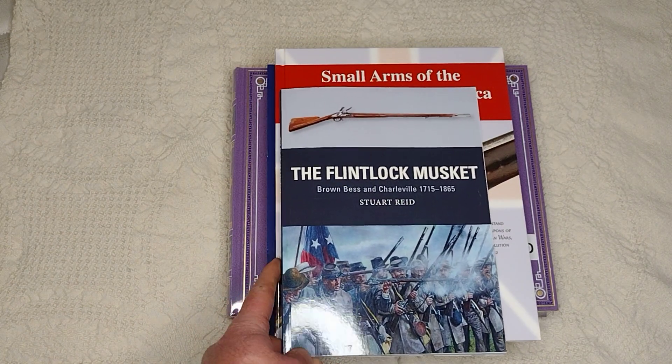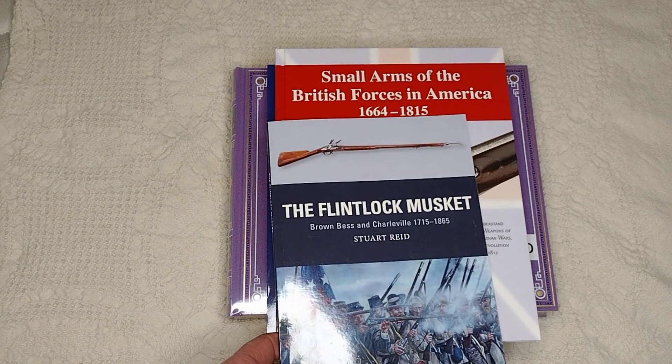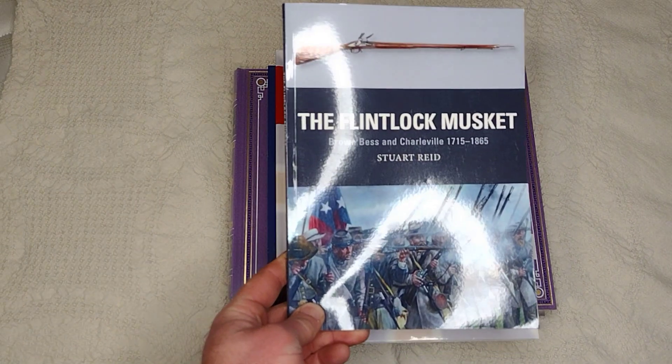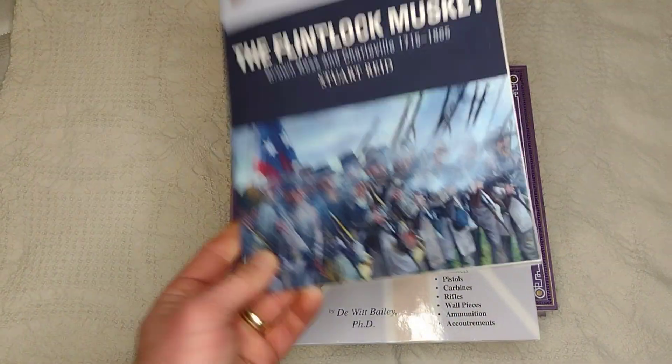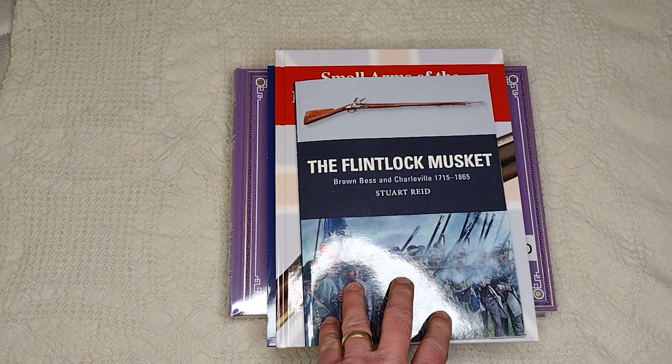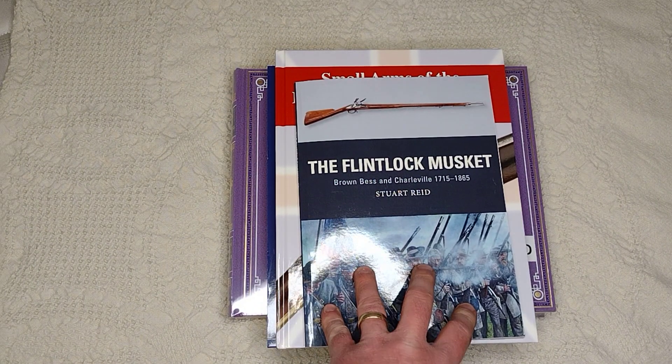I'm thinking about getting some replica flintlocks here pretty soon — either a Charleville, Brown Bess, or both. So I just started getting a few books on that. I just received these this week. These little Osprey books are actually very nice — good overviews of whatever subjects they cover.